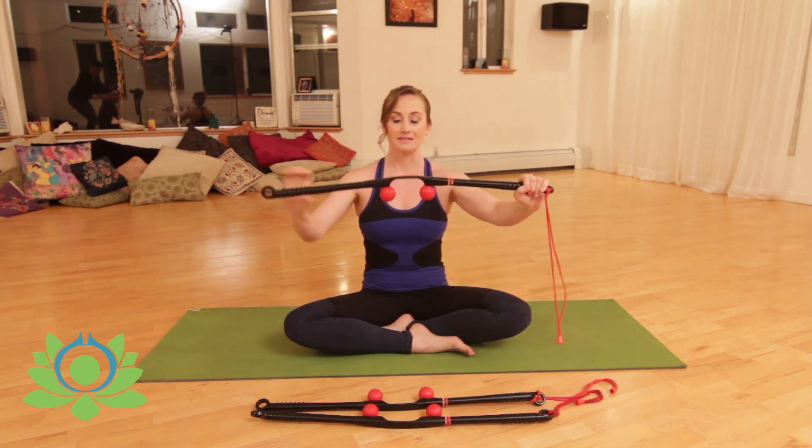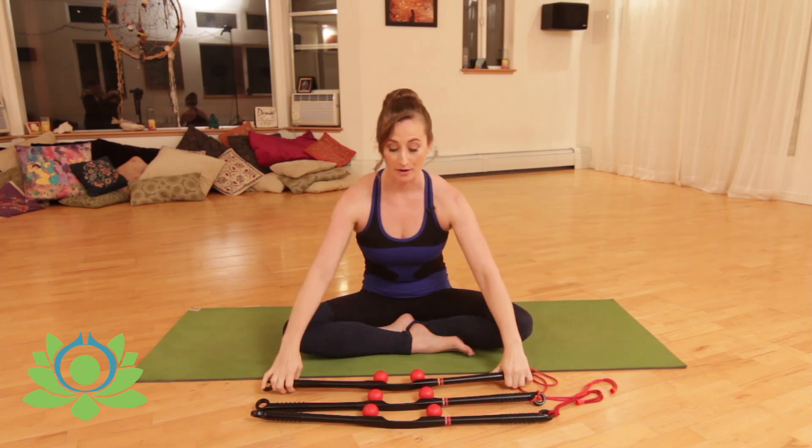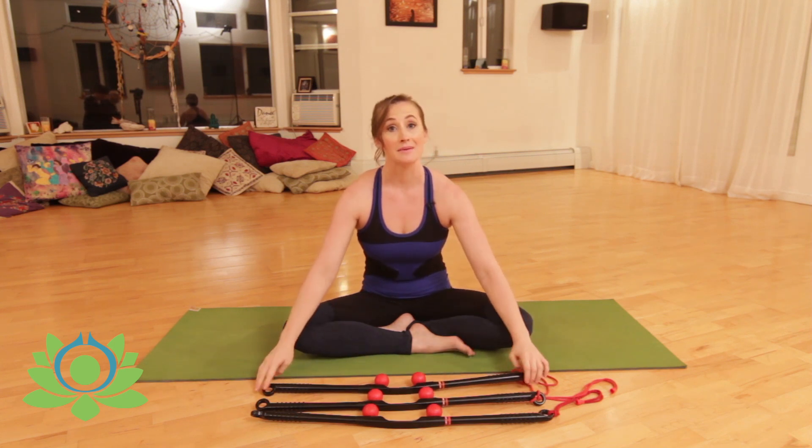This is the Acumassure. There are balls on it that are adjustable for different widths apart. As you can see, they get a little bit wider, which you can use on different areas of the body. I'm going to start at the top and show you how to work your whole body using this tool.